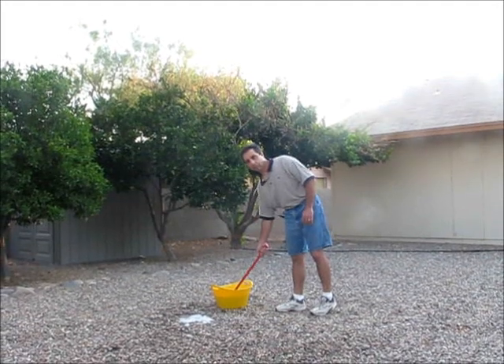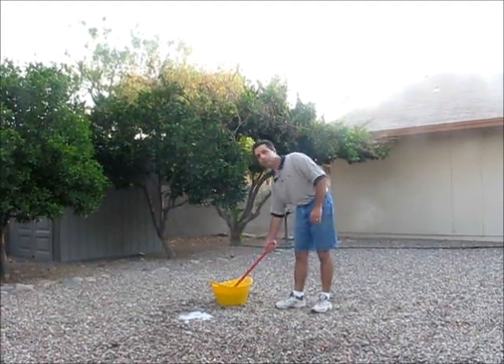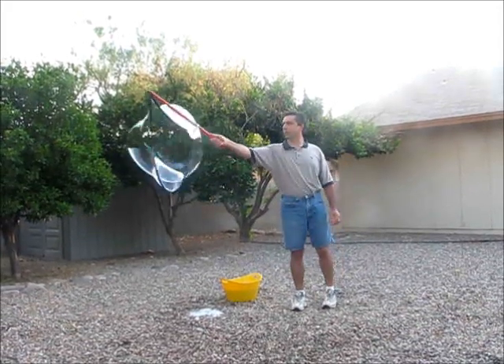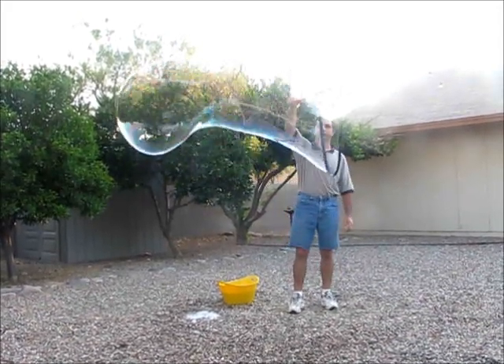Blowing large bubbles is easy with Bubble Bubble. All you do is dip the wand into the solution, raise it up and open, swing it around and close the bubble.